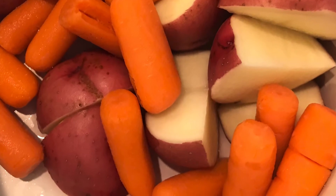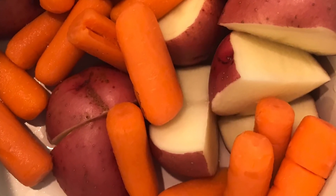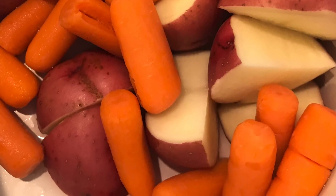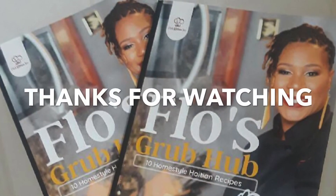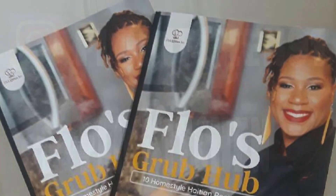And that's it — that's how you cook oxtail in a crock pot. I hope you guys enjoyed this video. Please like, comment, and share. And don't forget to go check out my book on Amazon, Flo's Grubhub. Bye, be blessed.